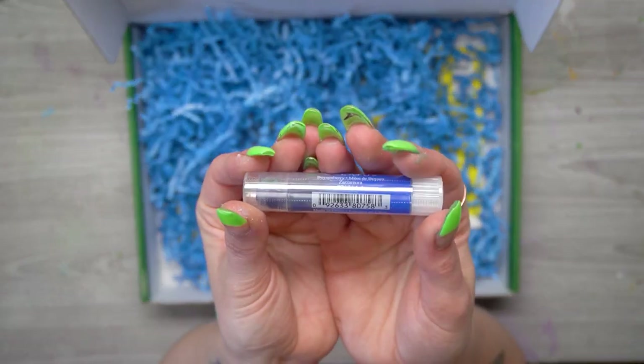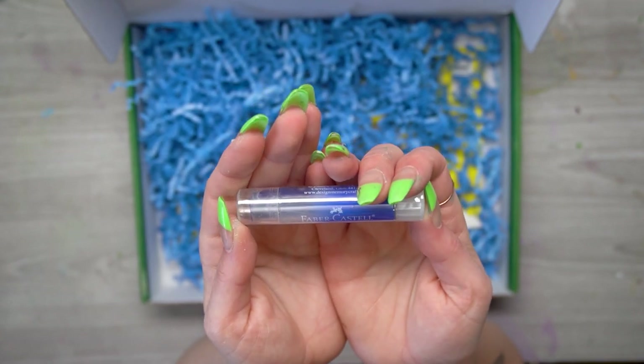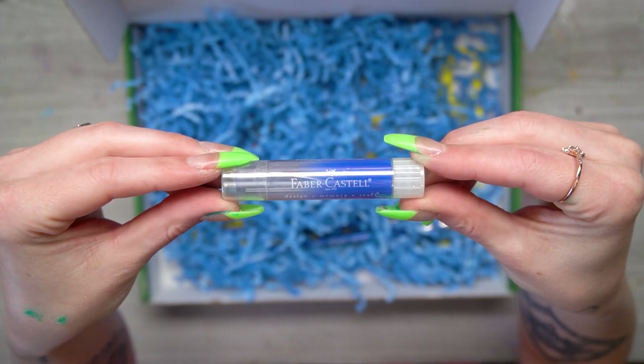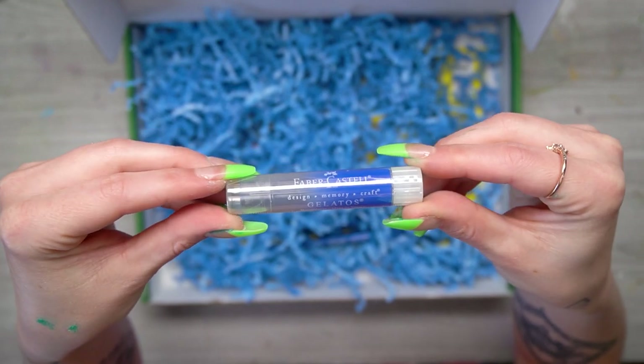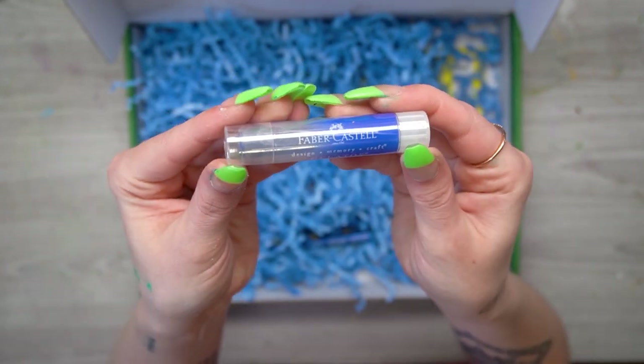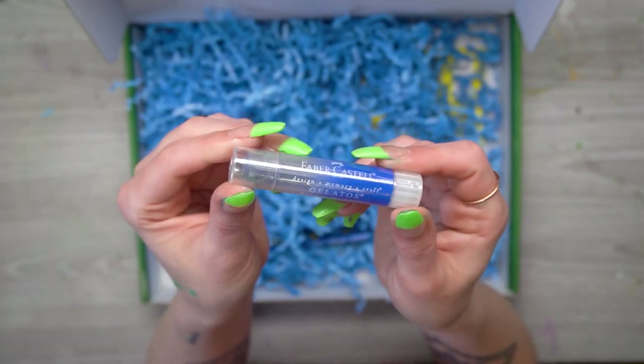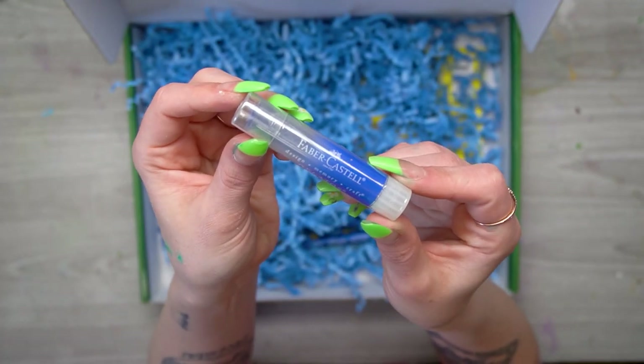The next thing I see is this Gelato by Faber-Castell. Gelatos are thick, chunky crayons that can be used with water to blend and smudge them out, and you can make some really cool effects. The color I got is Boysenberry, so this will be great for adding in large areas of color.